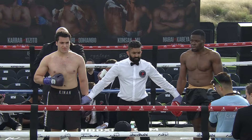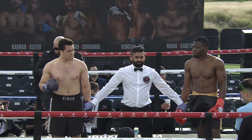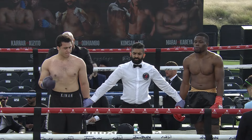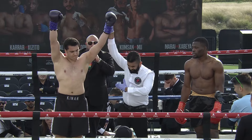Ladies and gentlemen, official time — end of round number one. Your winner, by way of knockout, in his professional debut, from Syria: Keenan Marai.